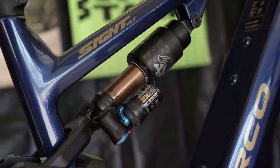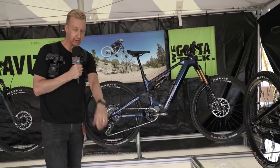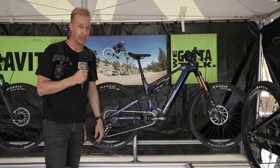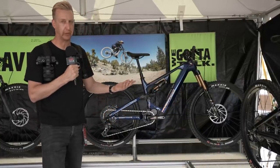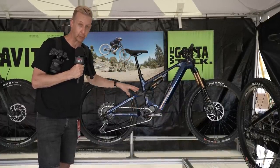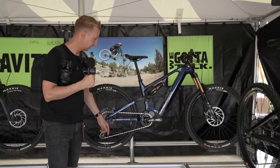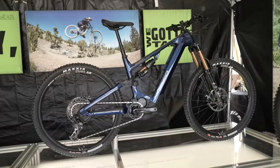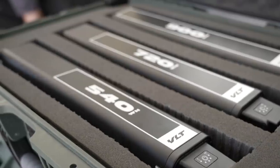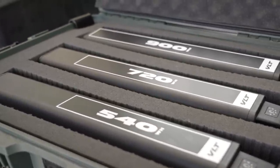I also really like the way they've mounted the shock — the piggyback is around the side, so you've got easy access to the lockout lever. You might have seen the video Jonesy did testing lockout against having it fully open — using your lockout helps the bike stand up, gives you better ground clearance, and saves time when climbing. Just look at the thing — it's awesome. It's the Norco Sight VLT. It'll accept up to the 900Wh battery — they also offer the 540 and 720.